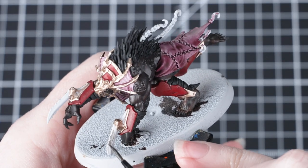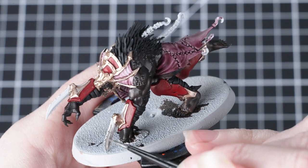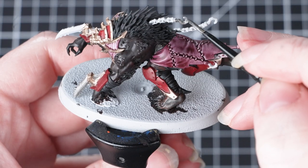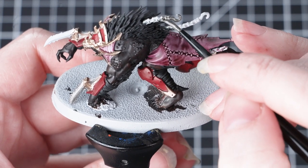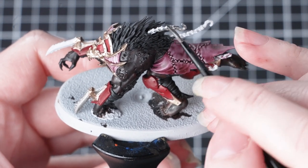Now we're going to move on to the silver areas. For these we're going to use Lead Belcher — apply this in just the same way you did with the Runelord Brass. Again, it might take a couple of coats. Once you've finished using metallic paints, it's always a good idea to change your paint water, as this will prevent any of those metallic flakes getting into your non-metallic paints and making them shiny.